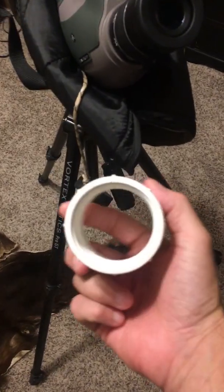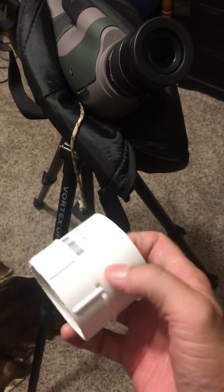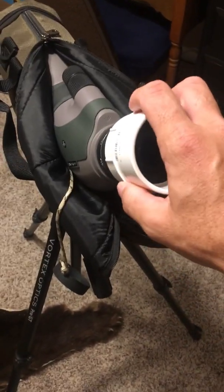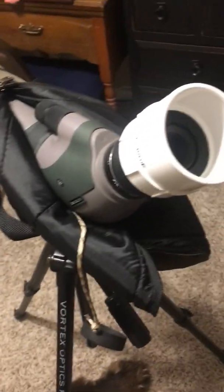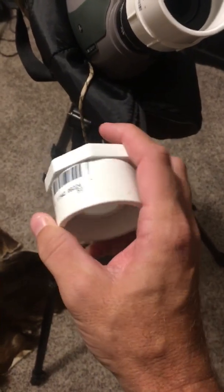Here's the first piece you're gonna need. This part here is what goes over your phone or your eyepiece off your scope. Here's the barcode. What you're gonna do is just take this threaded piece — it fits right over your eyepiece. This is a Vortex Razor 20 by 60.